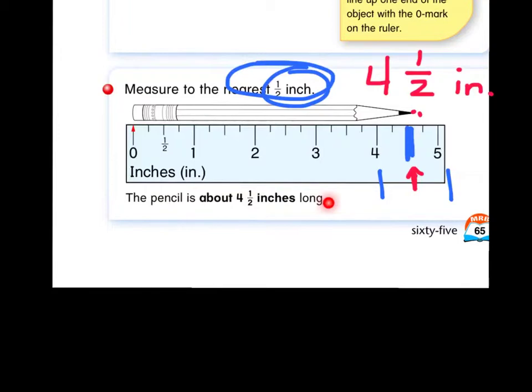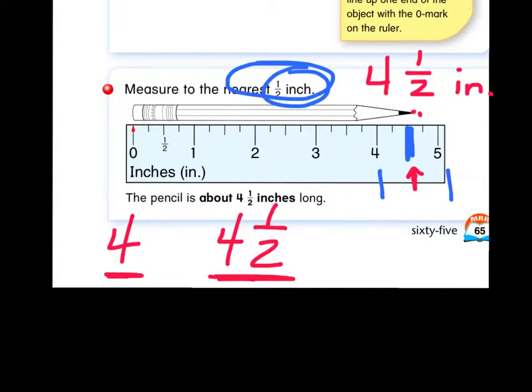When we measure to the nearest half inch, your answer could be a whole number — a plain number just like that — or it could be something that has a one half in it. It could be ten inches, it could be ten and a half inches, it could be twenty inches, twenty and a half. It could be a plain number or a number that has a one half in it.